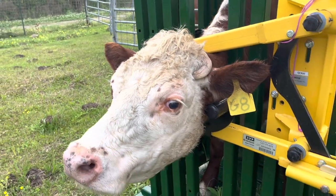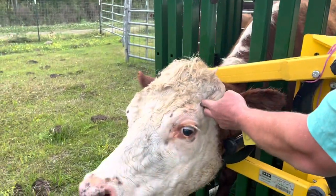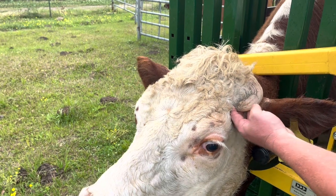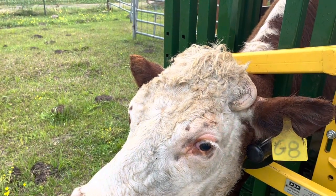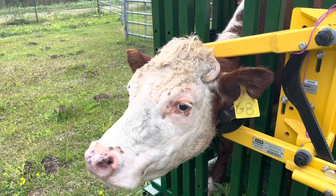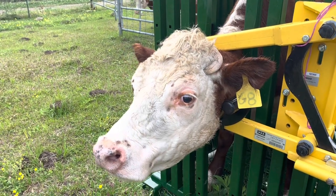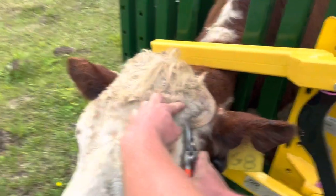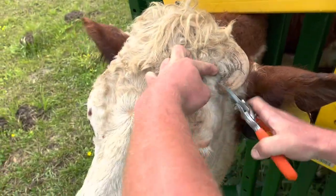This could actually grow into her brain — it may be doing that right now. I can't get my finger under it; it didn't puncture yet, but it's certainly growing under and could go into her skull and kill her. This is one of the reasons we don't dehorn any of our animals — if they have horns we leave the horns, and if they don't have horns, that's what we prefer.